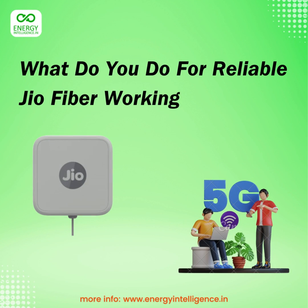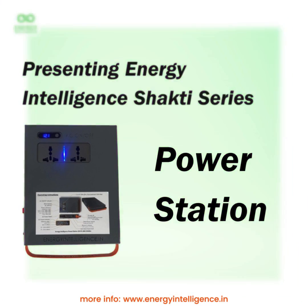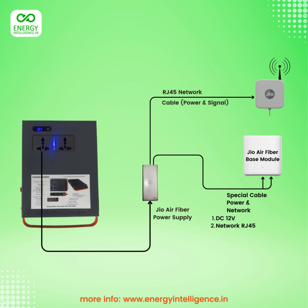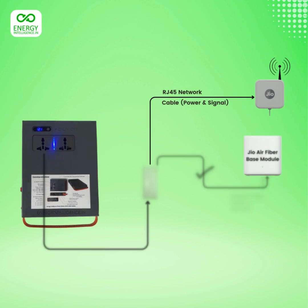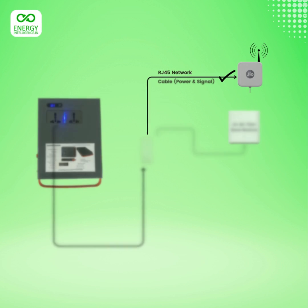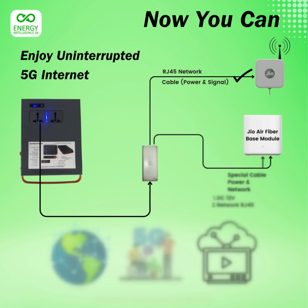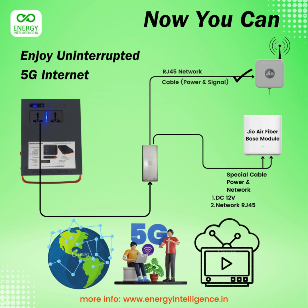What do you do for reliable geo-air fiber internet over 5G? With the Energy Intelligence Shakti Series Power Station 100 powering your geo-air fiber power supply, your geo-air fiber base module in the house is powered and your geo-air fiber antenna on the roof is powered too. You can enjoy uninterrupted 5G internet and OTT programming.